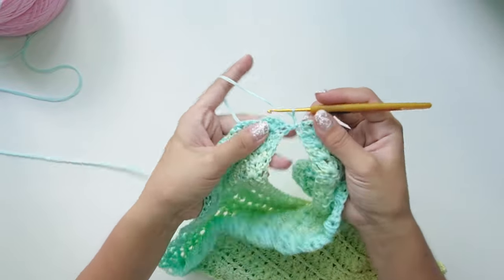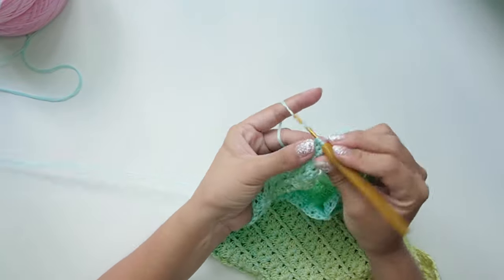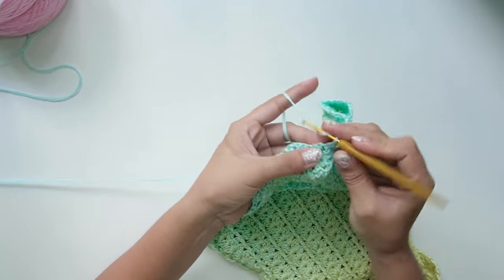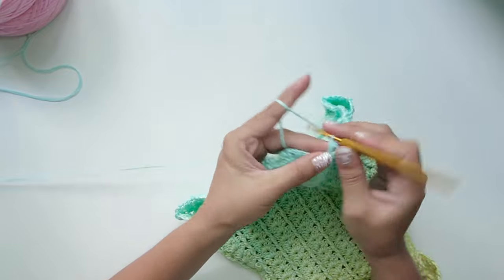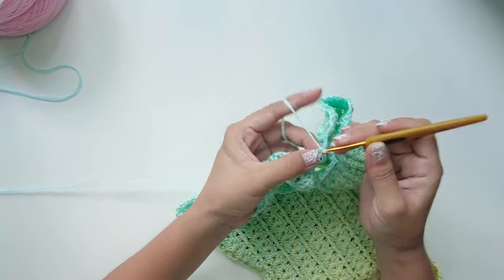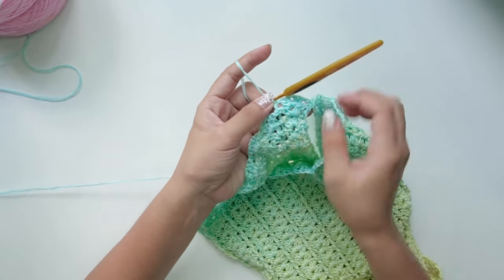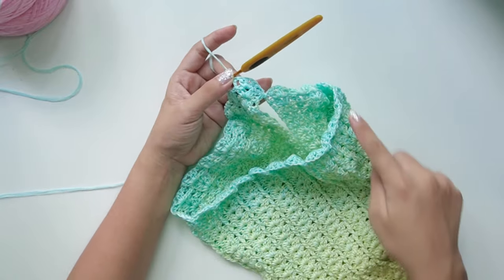Now to begin round one, chain two, flip your work, shell on your first chain-one space, and back post double crochet on your first post. Repeat this pattern for the whole round, then finish the round with a slip stitch on the chain two at the beginning of the round. On the next round, repeat the round pattern but alternate the front post double crochet and back post double crochet.